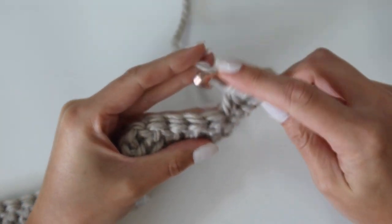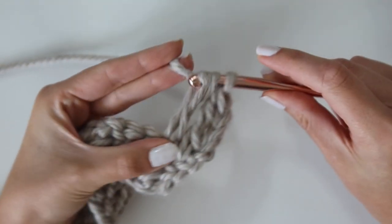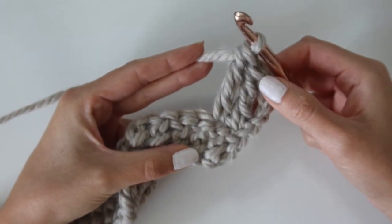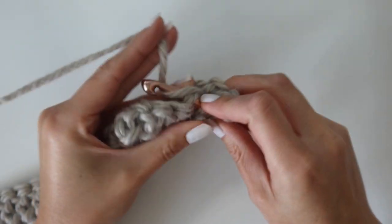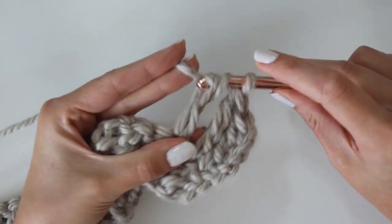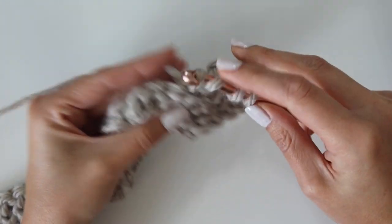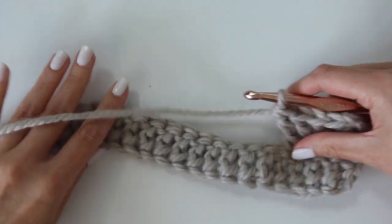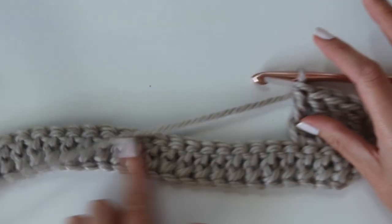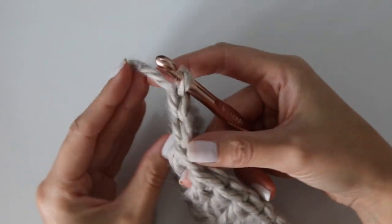The treble crochet is also commonly known as the triple crochet stitch. It's very similar to the double, but you yarn over twice in the beginning. Work this stitch into every single stitch all the way across the row for row two. You should have a total of 93 treble crochet stitches at the end of row two.